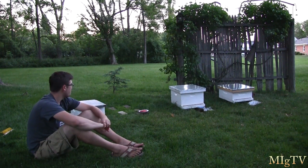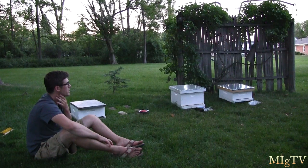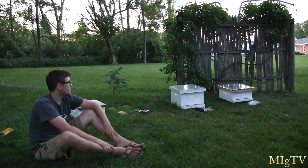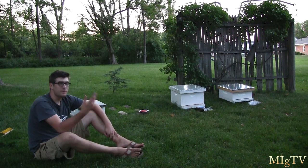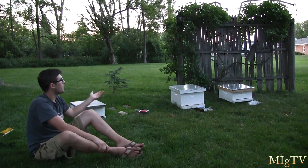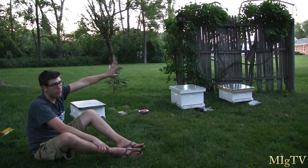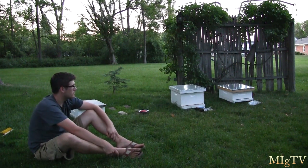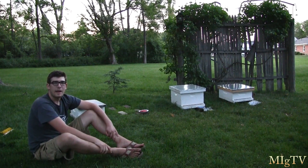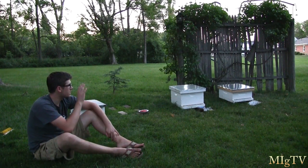I'm letting them settle. I was going to open up the boxes, but I'm actually just going to speak about the bees and some beekeeping techniques, simply because there have been a ton of questions about it. A lot of people were wondering about my first video titled 'Emmy Gardener Has Bees,' where there was a swarm on the back fence. They've been through a lot of stress and I'm just letting them relax.